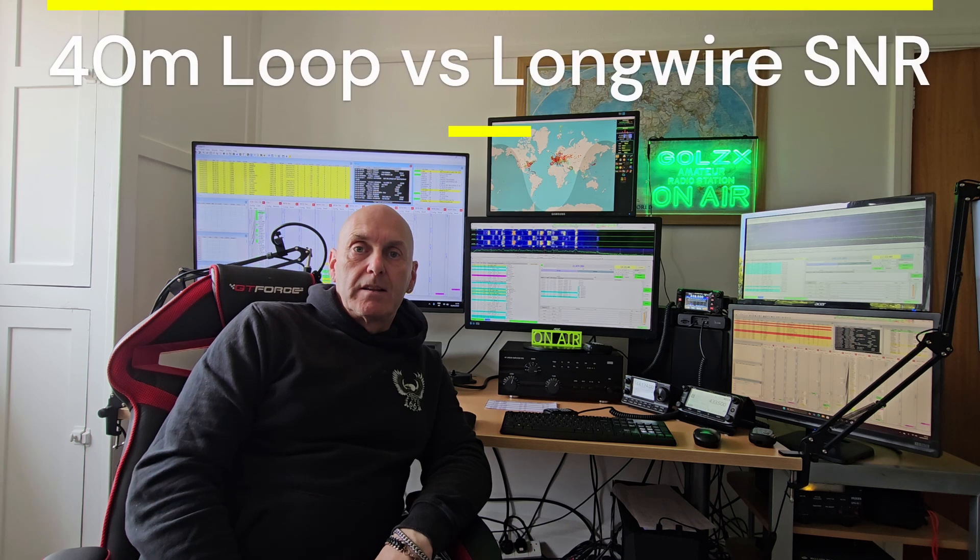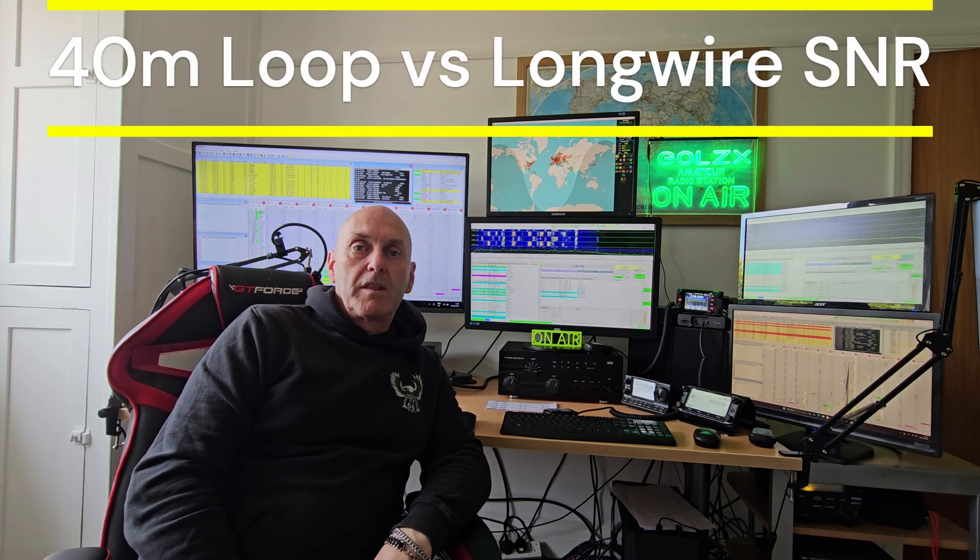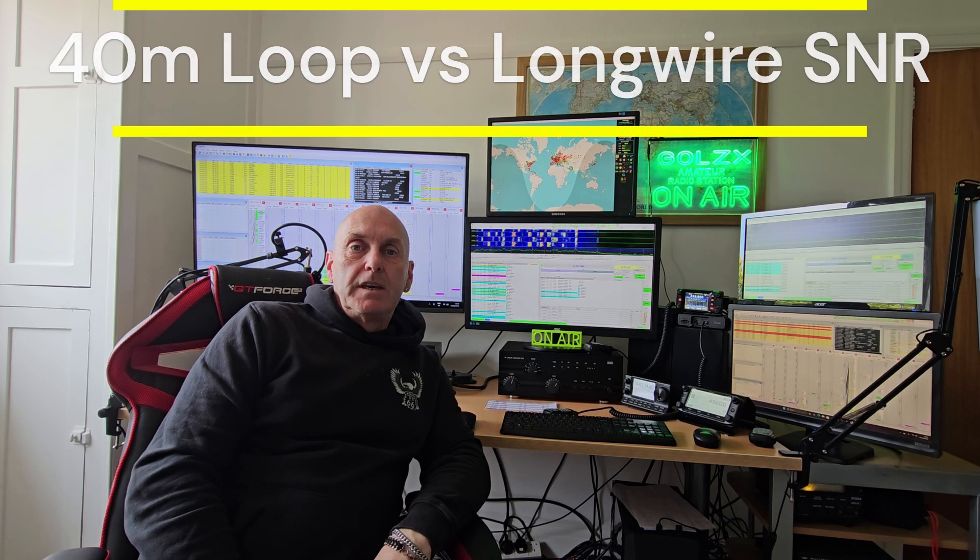I've done a little video to show you the difference between the long wire antenna and the 40 meter loop antenna. I've taken the MFED half wave antenna down and replaced it with the 40 meter loop, and the difference in the noise levels and the signal-to-noise ratio is absolutely fantastic, so I hope you like the video.